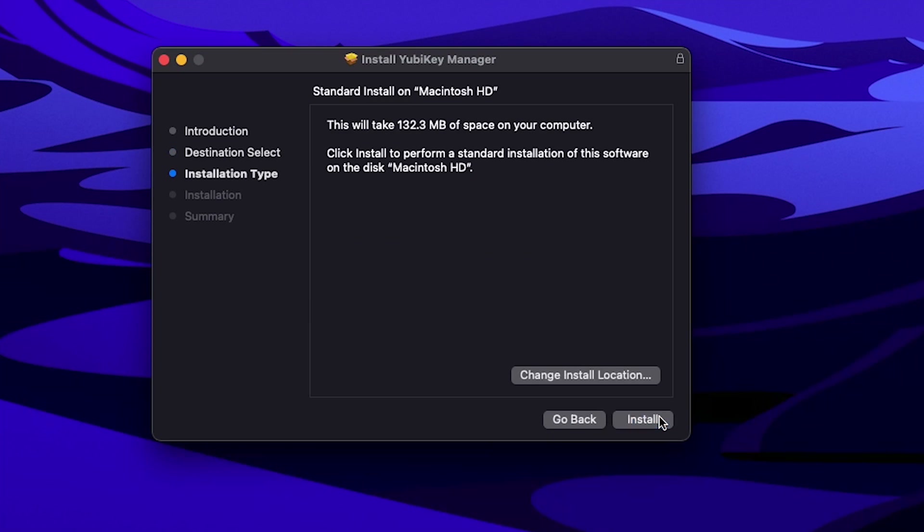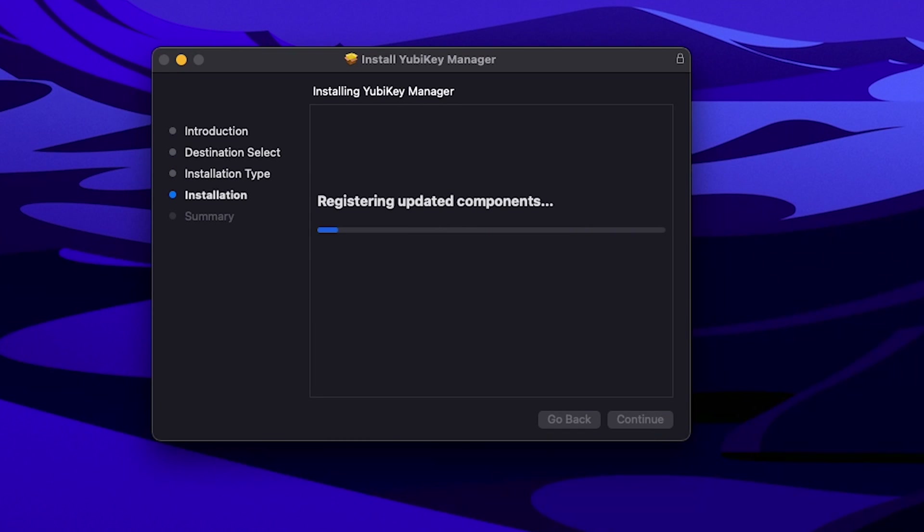First up, you need to go and download YubiKey Manager from the website, which I'll link down below. Grab whatever version you need for Mac, PC or Linux, but for this video we're going to look specifically at Mac.